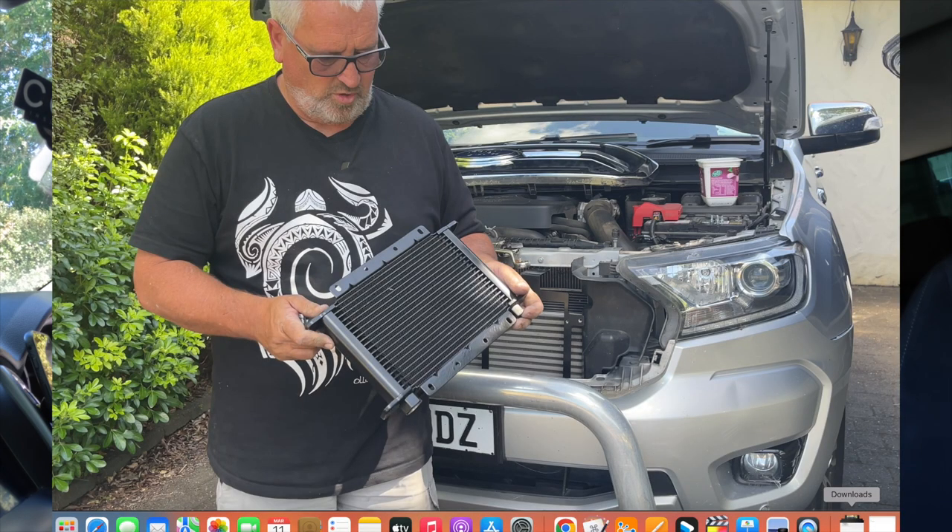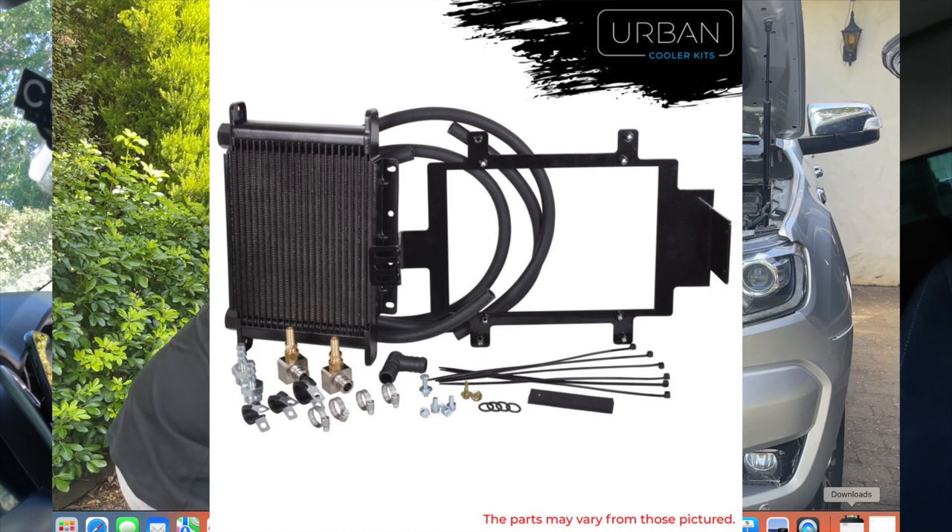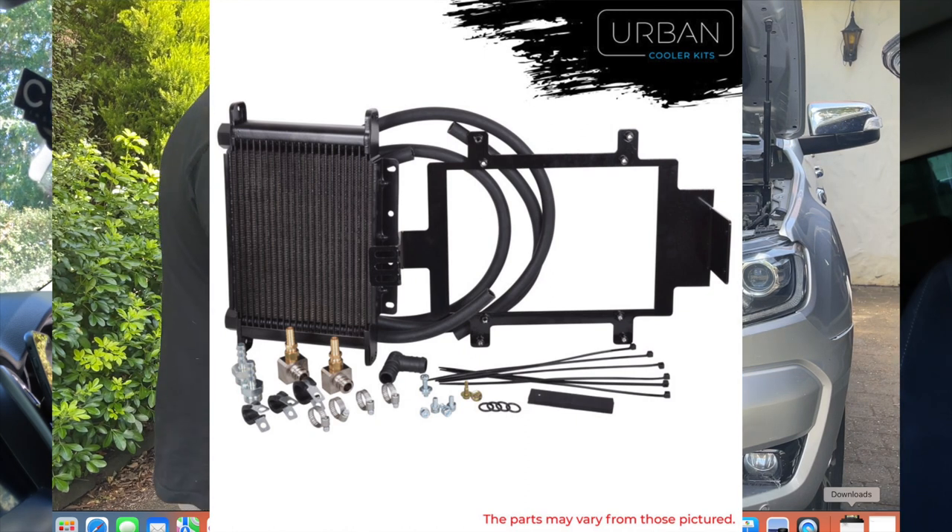Now we've fitted the transmission cooler. I'll do a separate video on how I did this, but the kit from AllTrans was good — good instructions, everything you needed — and it wasn't hard to fit.